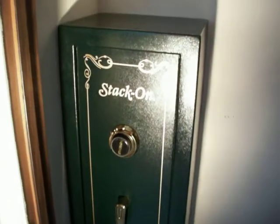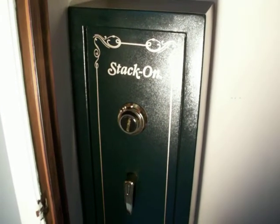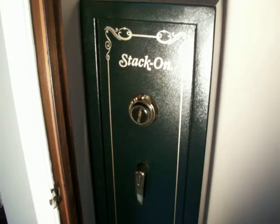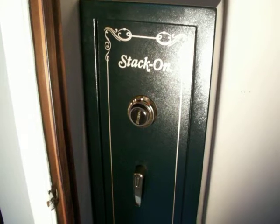The steel itself is pretty darn thick, so that's my take on the Stack-On 8-gun safe — a really good safe. These cost $233 at Walmart. They have them online but run out of stock all the time, so check back frequently. That's the cheapest place to buy them, and they'll deliver right to your store.